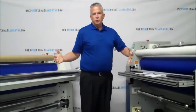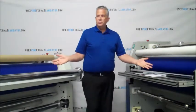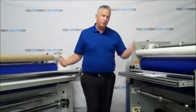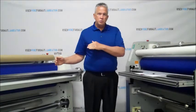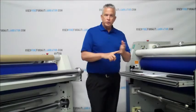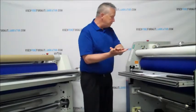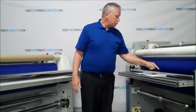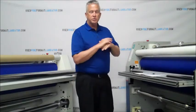In this video series, we're going to break the machines down into their subsystems and make training modules for each one. Those systems are going to be the rollers and shafts, the heating system, the roller pressure and lift system, the electrical system, the cooling system, the controls, the safety systems, and also the cabinets and mobility.